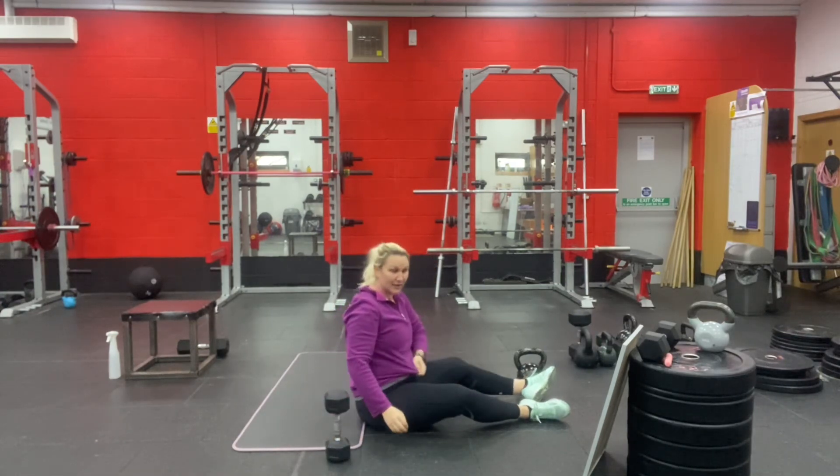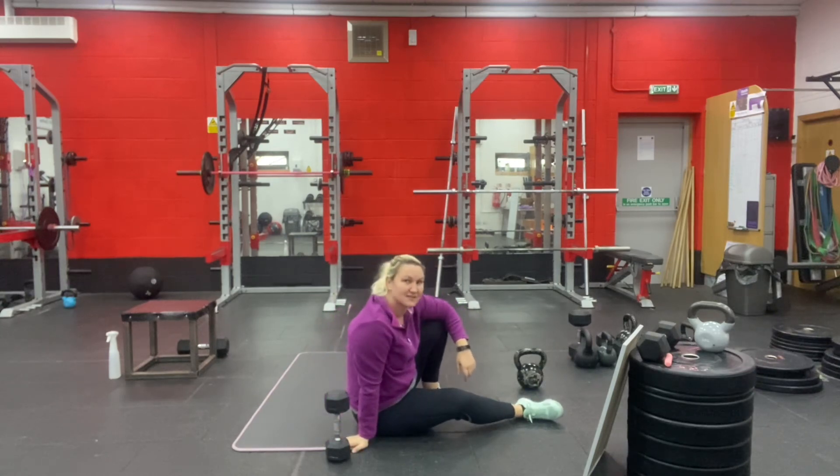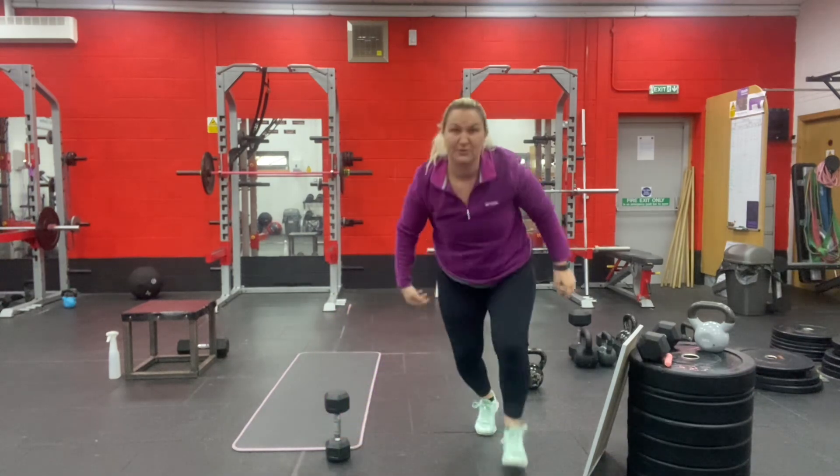Go as heavy as you like. Make it as challenging as you like. Go fast. I will do a separate video for the accessory work. Give me a couple of days. Thank you.